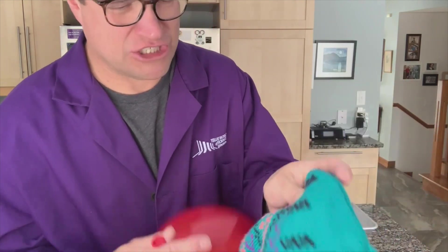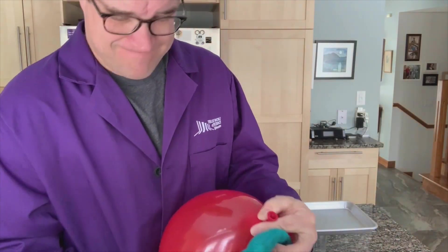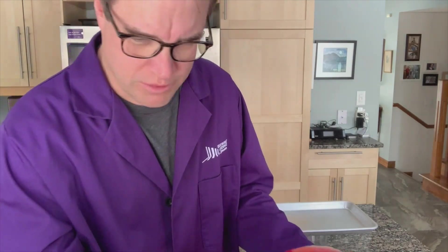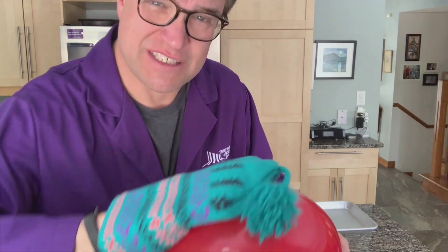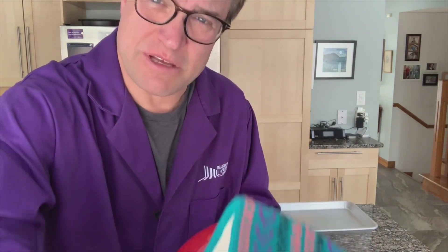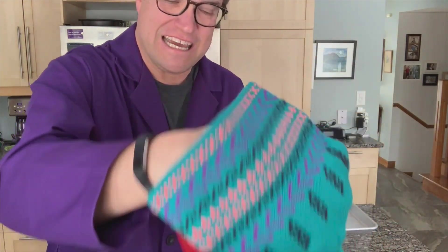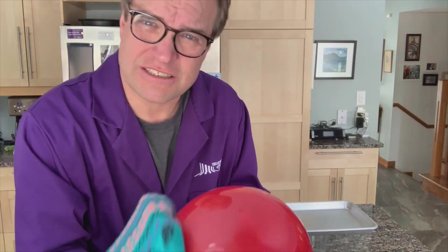The last few things I need: I need a balloon — in this case red — and I need a piece of wool. In this case a really straight-up awesome, like 1970s vintage Canadian toque. Wool is really great for generating electrostatic charges on surfaces, and if I start to rub this balloon with the wool it'll start to pick up an electrostatic charge.